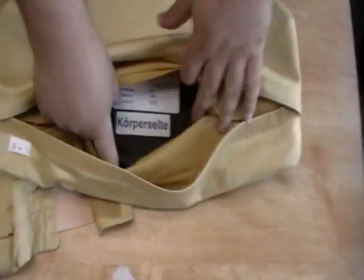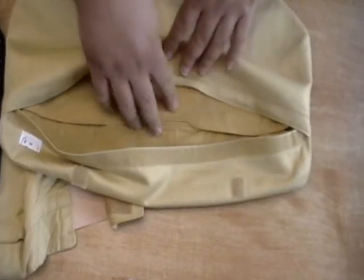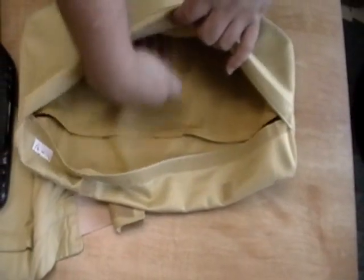You always want the bullet proof insert to be behind the stab insert. There are two places where you can put panels — the front panel which holds the stab proof, and the rear panel is where you want your Kevlar.